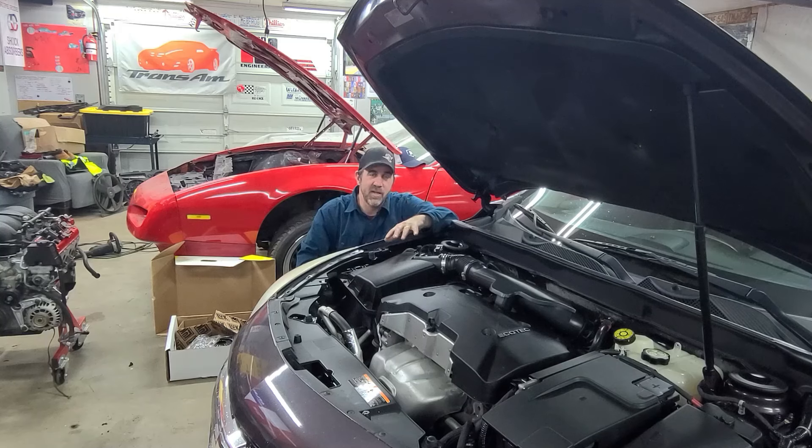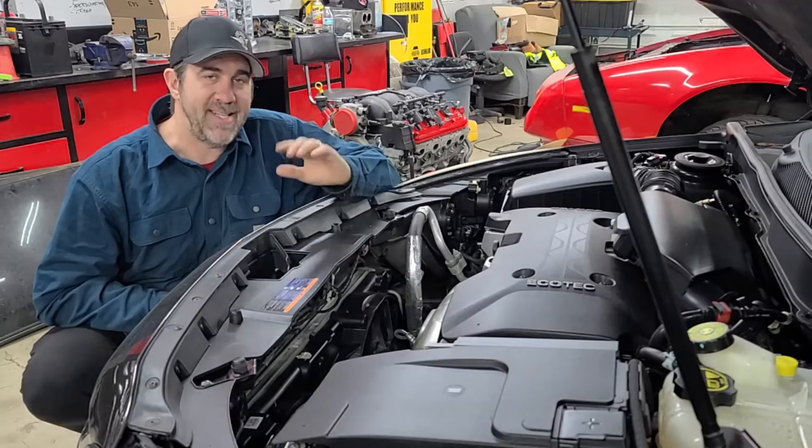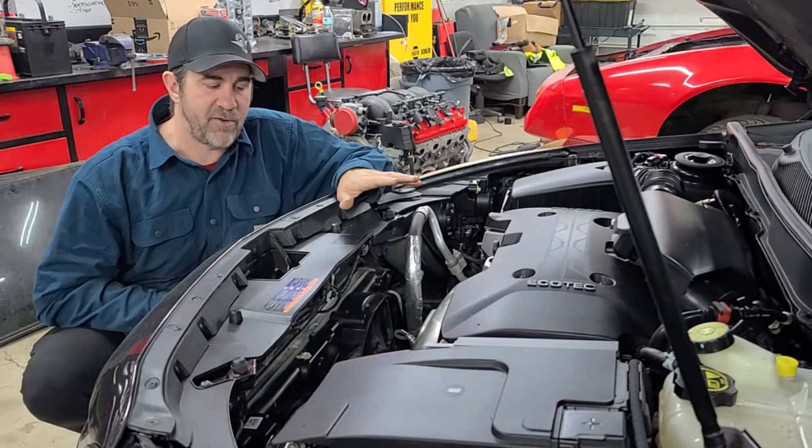So we went ahead and replaced the sensor but wanted to make sure we permanently got rid of that start-stop feature because it's super annoying. On a GM car, when the hood is open it deactivates the start-stop — that's so you can work on the engine without having to worry about the engine turning off on you.